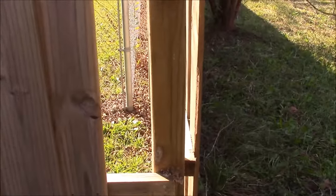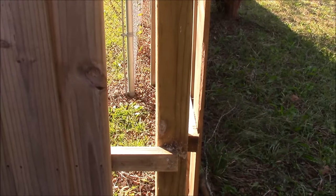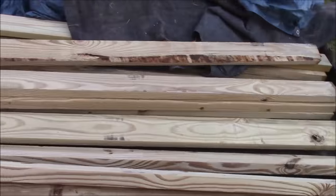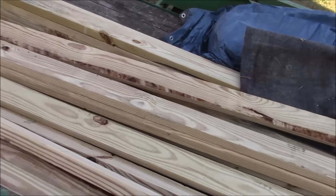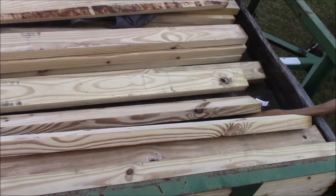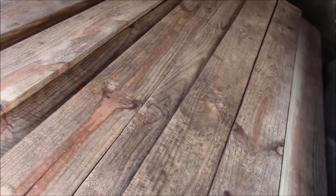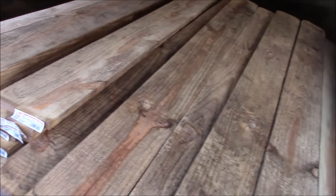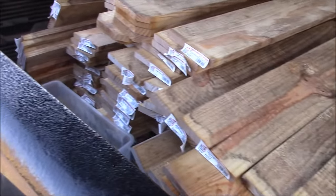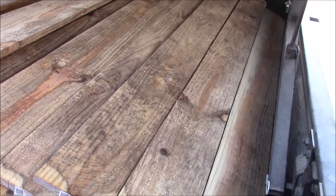This is where we're continuing the fence from — it used to be a corner, now it's just going to be a line post. We're not going to use pre-made panels. We're going to kick it up a notch and build this fence from scratch. Here are the 160 fence pickets — five and a half by three-quarters, six feet long. Once we get the framework up, we'll nail those pickets up.